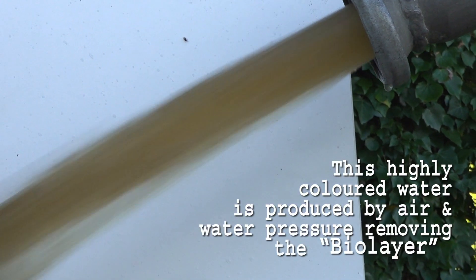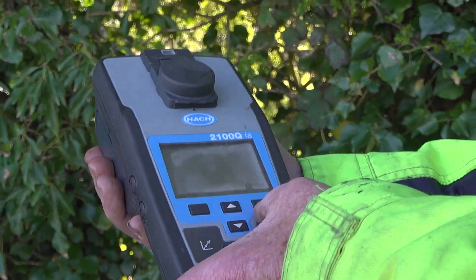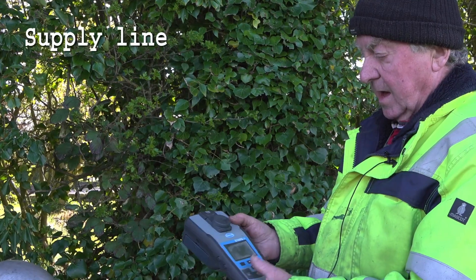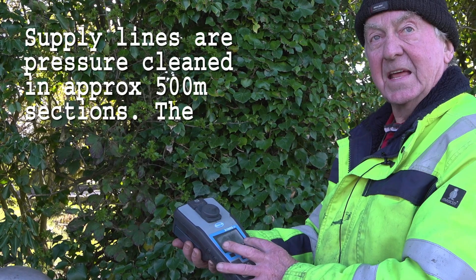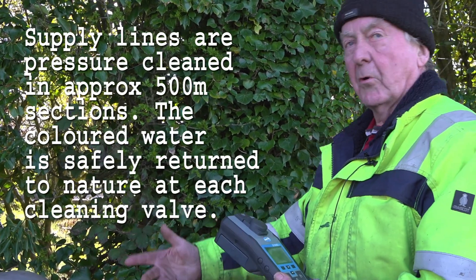This is a portable turbidity meter. I've just taken a sample of this water here that's coming out of the scour valve at the minute, and we have a reading of 318 Hazen units, which shows it is very dirty water.